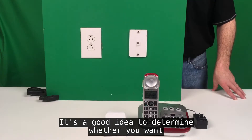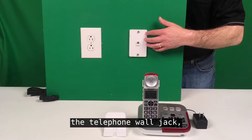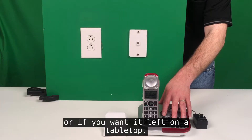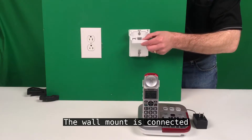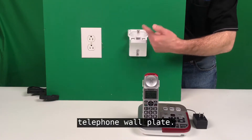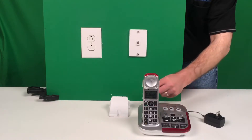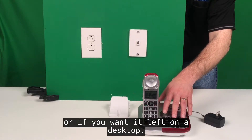It's a good idea to determine whether you want the phone base mounted to the telephone wall jack, left on a base unit, or left on a tabletop. Before you untie your cords, decide if you want to wall mount the telephone base or leave it on a desktop.